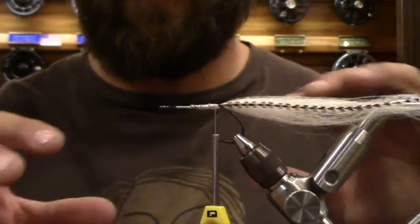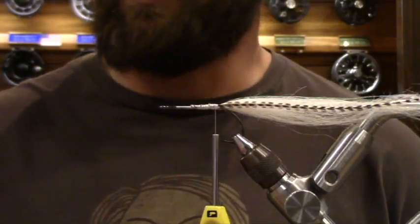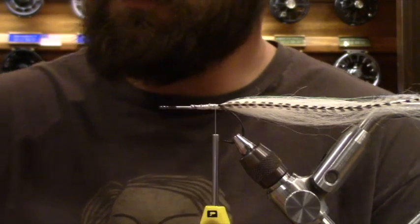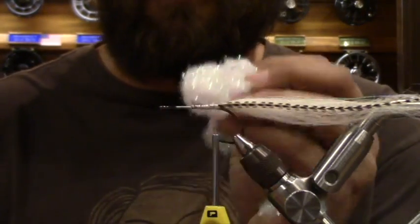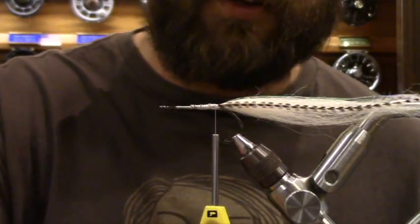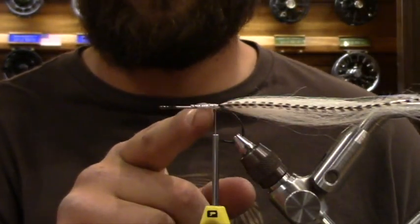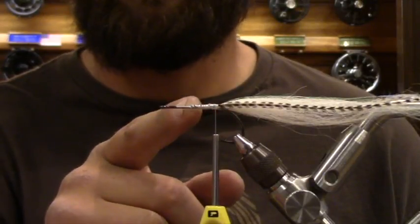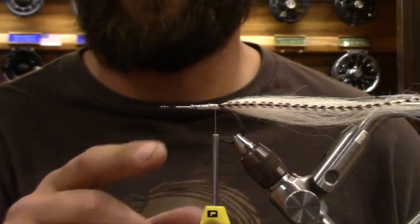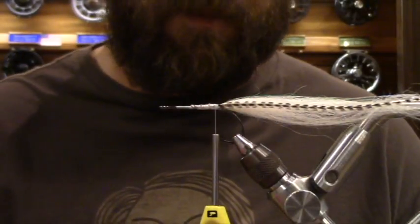What weight rod are you throwing this on? My favorite is the Winston B3 Plus 8-weight. I throw it with about a 250-grain depth charge line, getting this down deep and stripping it fast — the takes are so aggressive it'll dislocate your shoulder. Now we're going to start building our body. Keeping with the theme of spinning chenille, we're going to build the body using cactus chenille and polar chenille — cactus for volume, polar for flash. It's kind of a two-in-one special. My first segment will be longer, the second shorter, to build more bulk towards the front — bait fish: bigger head, smooth taper body.